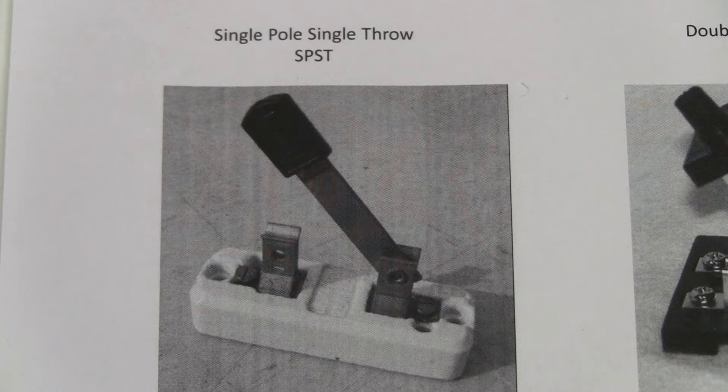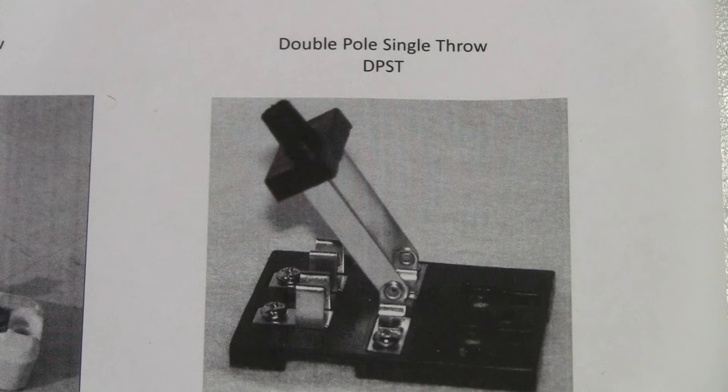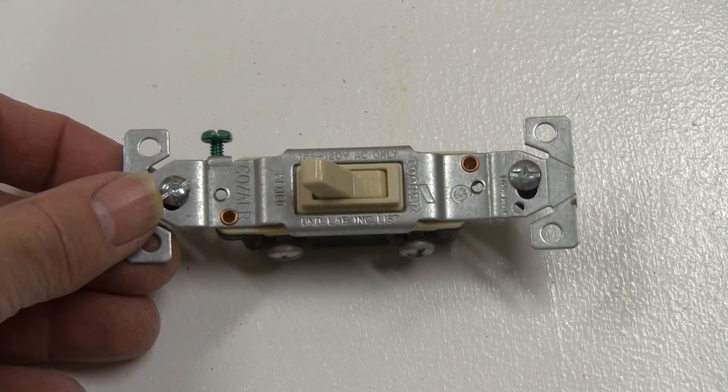Here's a picture of what a single pole single throw switch looks like — this is called a knife switch. You take that rod or bar, stick it down into the contacts, and you complete the circuit. That's a single pole single throw switch. Here's a picture of a DPST — the double pole single throw switch — which has two different circuits it can control. With those two bars you close the switch, both circuits get energized and current flows in two different circuits.